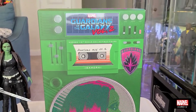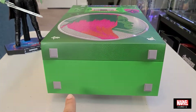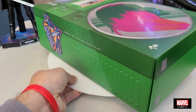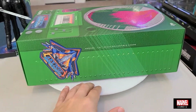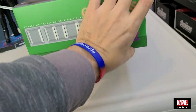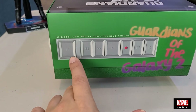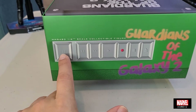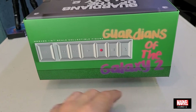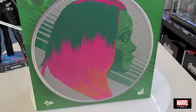Este se asemeja a una radiola o un equipo de sonido. La acostamos y ustedes ven ahí las patas del equipo de sonido. De verdad que está brutal. De este lado dice Guardians of the Galaxy como con un crayón. Y ahí ustedes ven las perillas que uno usaba de pausa, para adelantar, retroceder, play, para grabar, el Eject, para sacar el cassette. Súper brutal la caja. Me encanta la originalidad de Hot Toys.